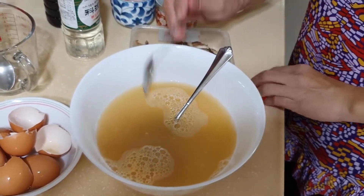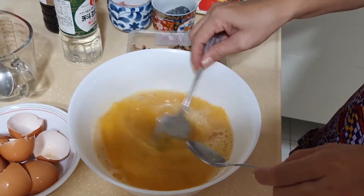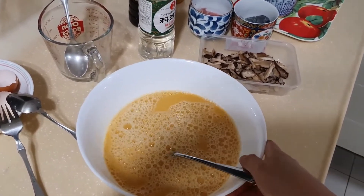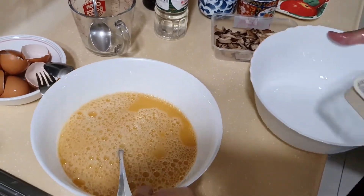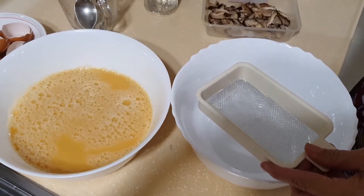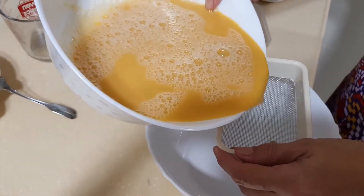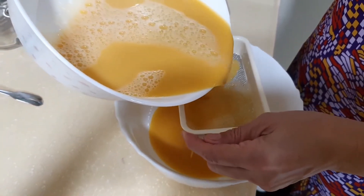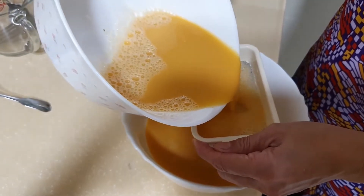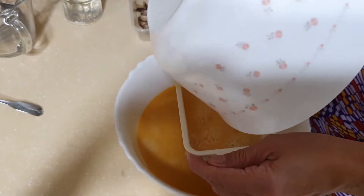And then mix. Done with mixing. Now we're gonna strain it. Make sure there are no bubbles on the chawan mushi.